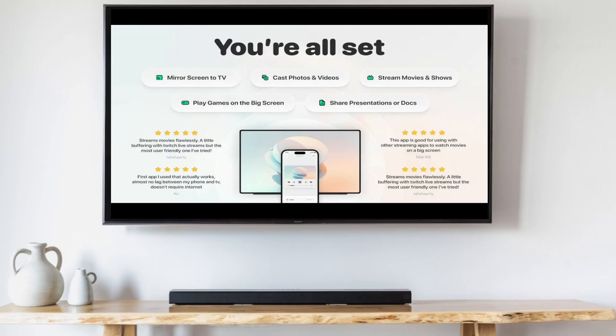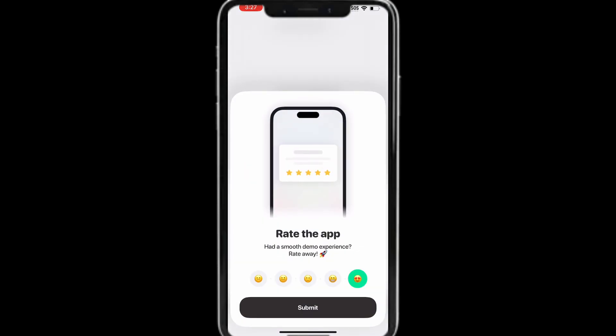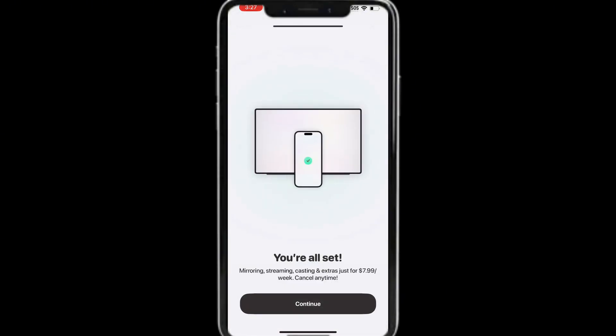A demo page should pop up on your Fire TV. If it does, tap Continue. At the rate the app page, tap Submit, then tap Not Now, and then tap the X at the top right.